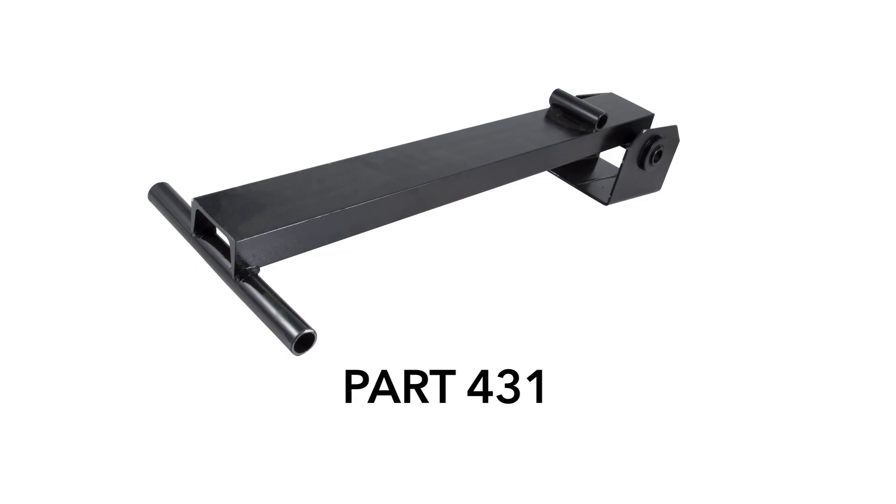To properly weigh a garage door, let's start with the equipment we'll need. For a torsion spring door, we'll need winding bars, a 3/8 wrench or socket assembly, a standard bathroom scale, and the counterbalance lever arm.